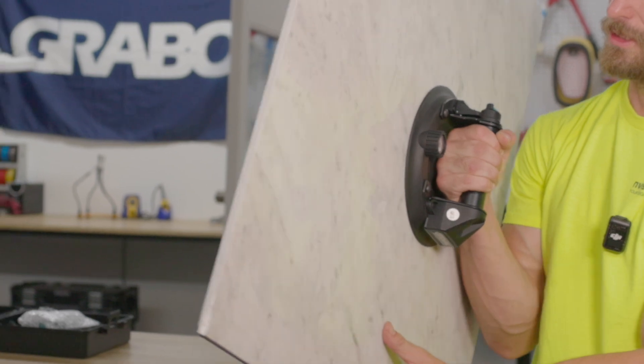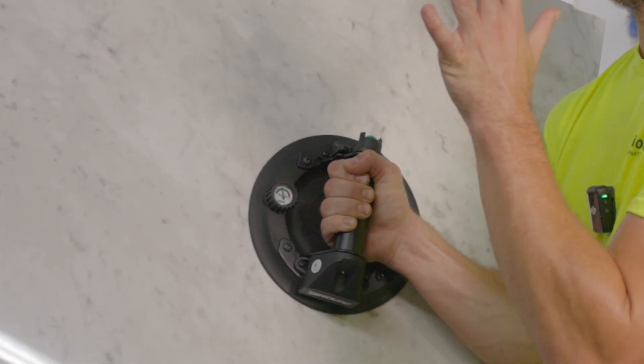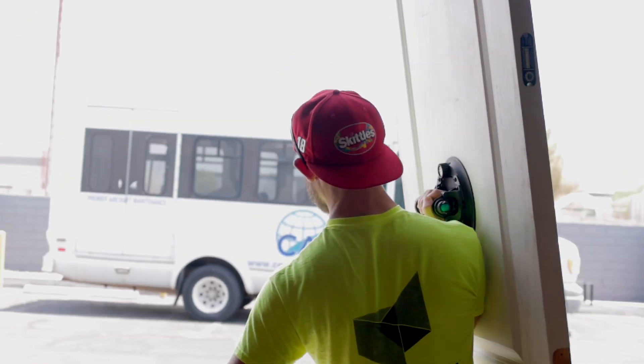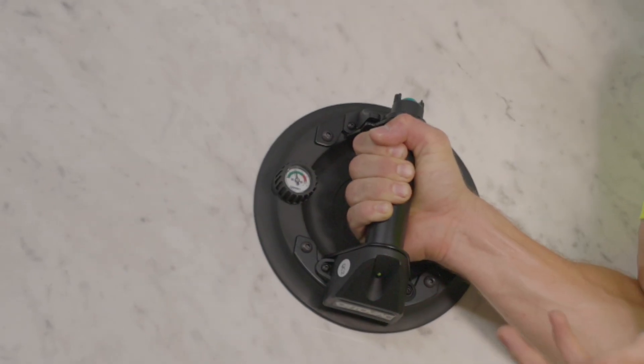The other cool feature here, guys, is our meter. It keeps us in that safe zone still, like the other AutoVac. You're good to go there. Once there's any sign of it bleeding out, it's going to re-kick back on so you stay safe.